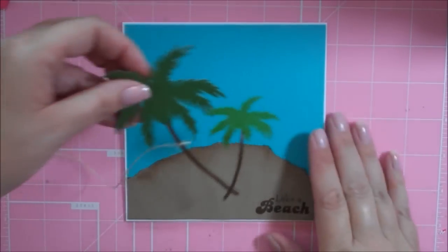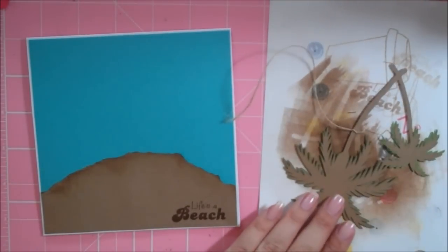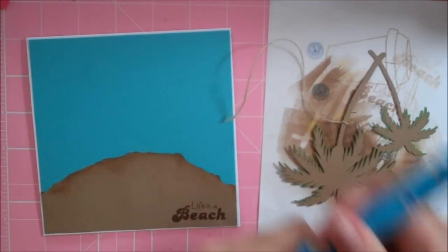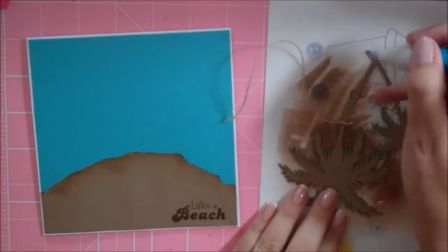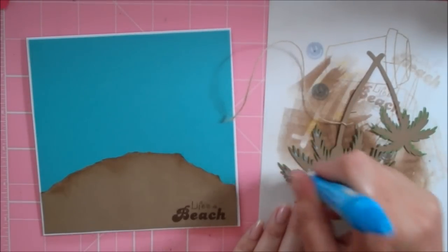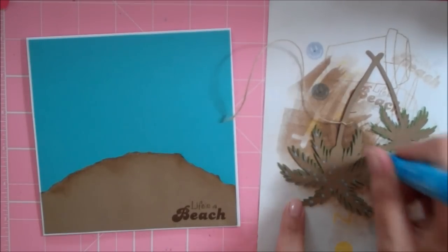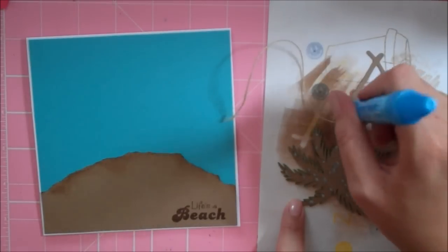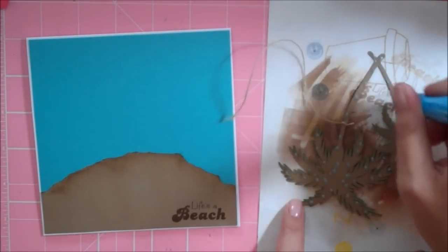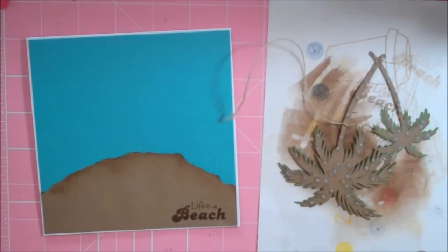Now we can go ahead and adhere down our tree. I'm going to use my Zig Two Way Glue Pen and just work kind of quickly — I'm dabbing it. When I have a lot of surface to cover I dab it because it does dry quickly, so this gives you a little bit more time before it starts to dry.